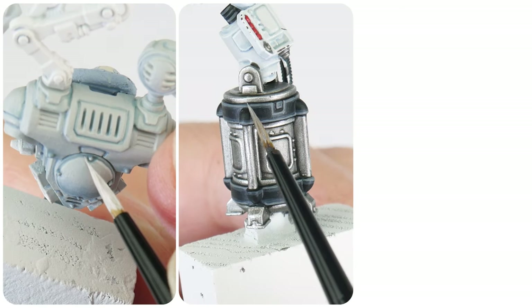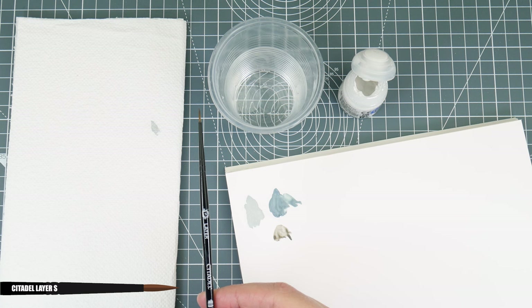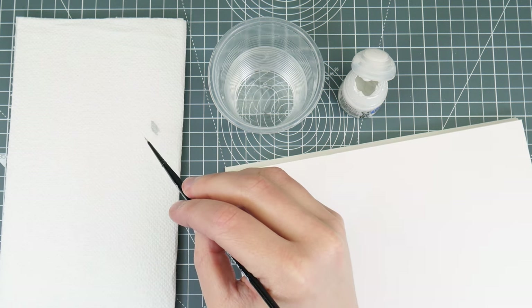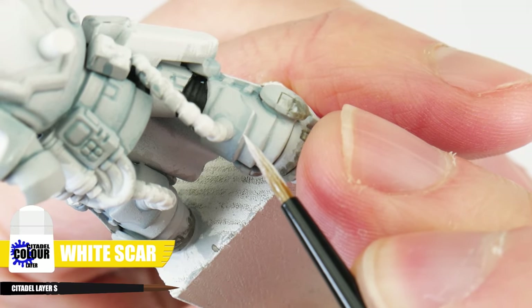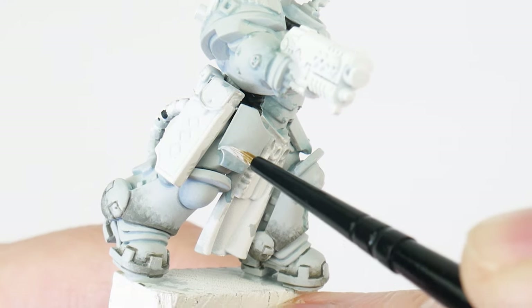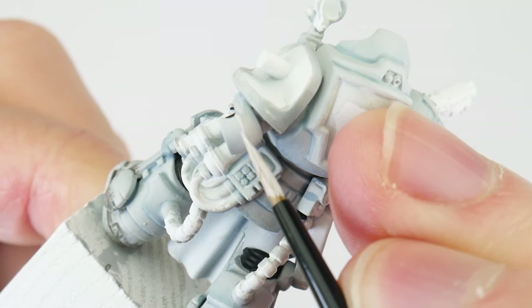There is still one more technique I want to show you and that's highlighting. First of all I like to keep a brush separate just for highlighting so I know it'll be up to the task whenever I need it. Make sure to thin our paint and remove excess paint from your brush on some paper towel first to prevent those thick blobby lines. When you're ready, let's use some White Scar to paint thin lines along edges and raised details to help draw attention to them and define the shape of things. We can angle our brush against an edge and run it along to create the highlight, and for areas we can't do this we just need to take our time painting thin lines. If you want extra help with highlighting, I've got a dedicated video on the channel showing you how.